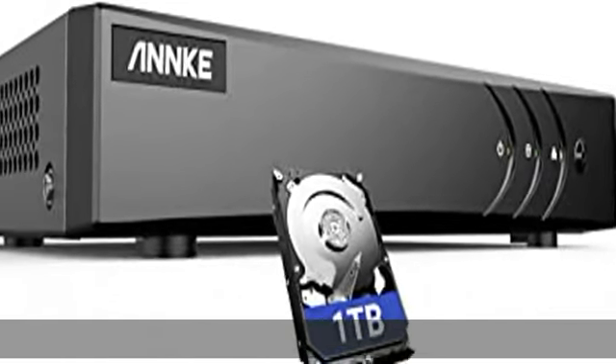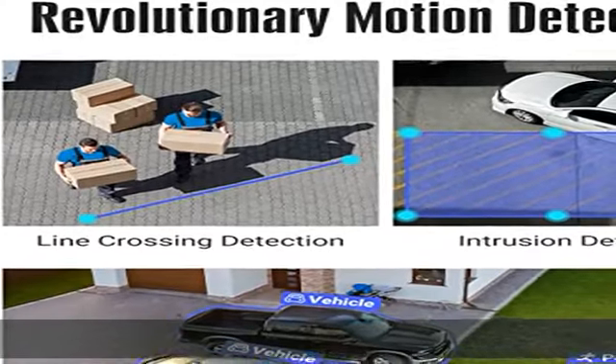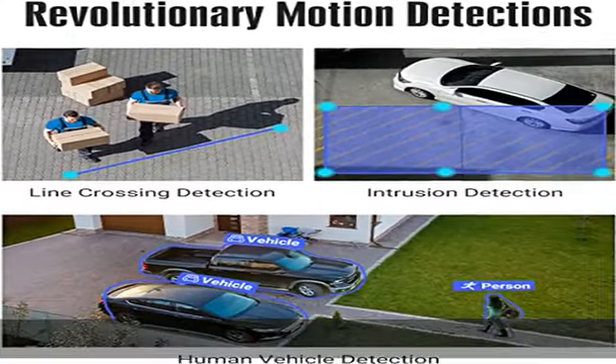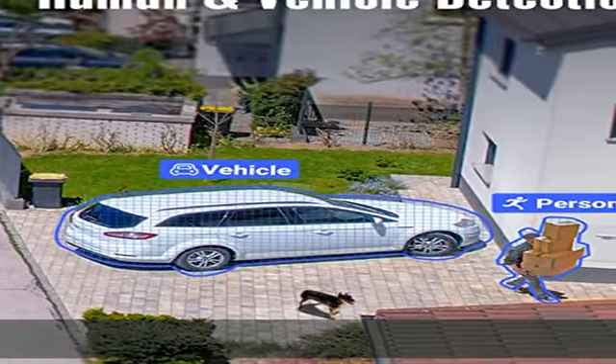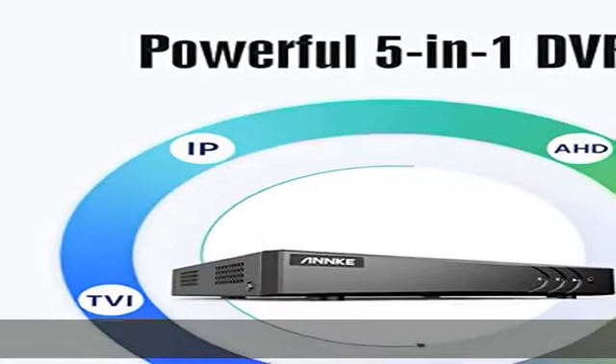So you have full range security camera choices for your property. It is highly recommended that this DVR works with ANC wired cameras to achieve optimal performance. Security grade 1 TB HDD and H.265 Plus video format.